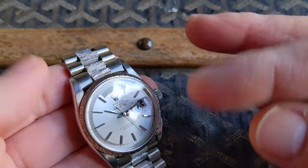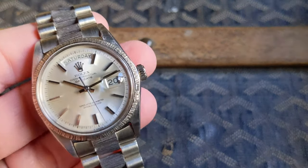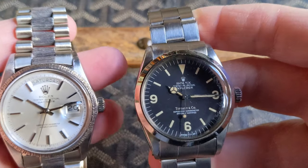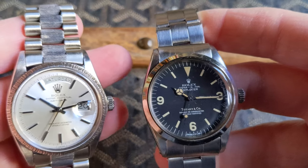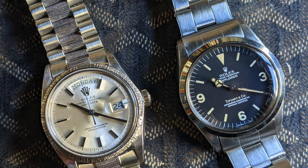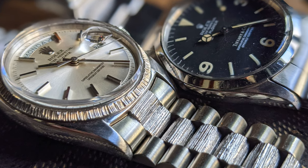The 18k white gold has a warmth to it that you can really appreciate when compared next to a stainless steel Explorer, for example, from a similar time period. You can see the white gold just has a much more lustrous hue compared to the stainless steel.